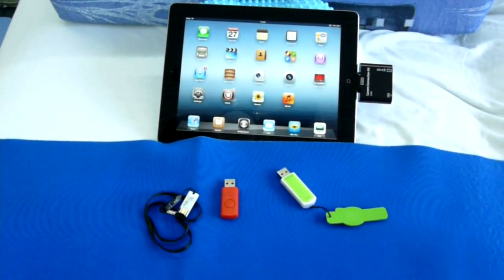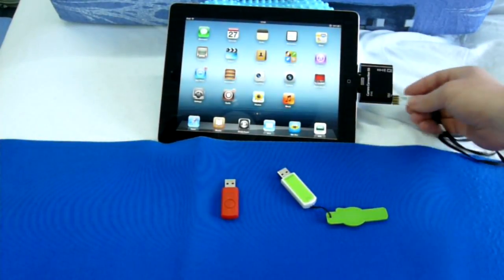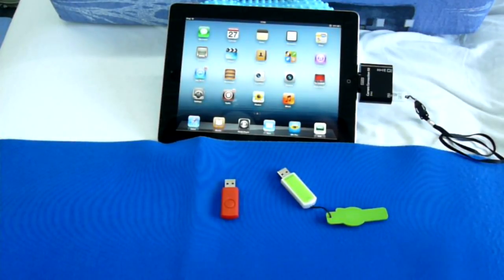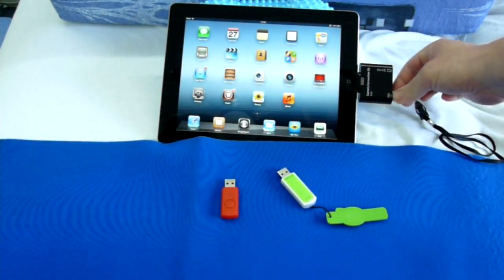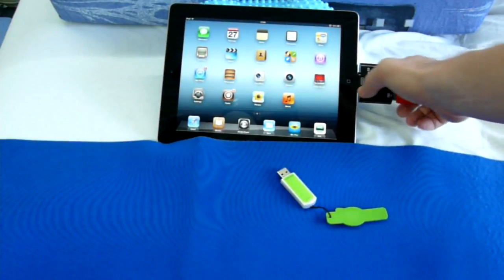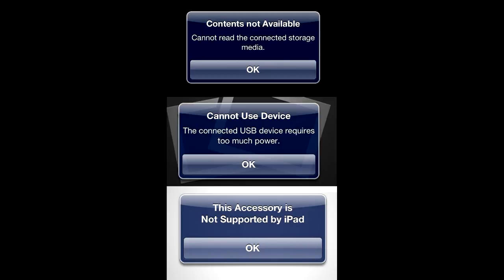Proceeding to the USB thumb drives. The first one is a slim Transcend. Plug it in — nothing happens. The next one is an OEM drive. It pops out errors at random, including device cannot read, USB device requires too much power, and even accessory not supported. In the latter case, you have to reboot the iPad to make it recognize the adapter again.